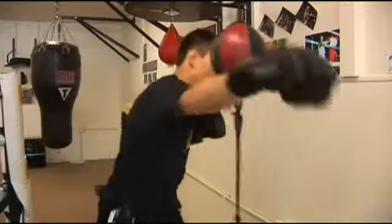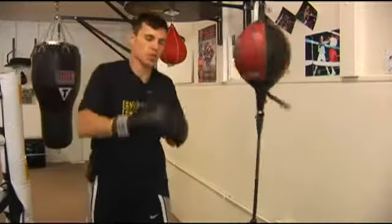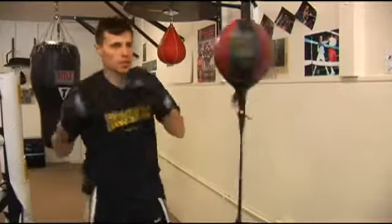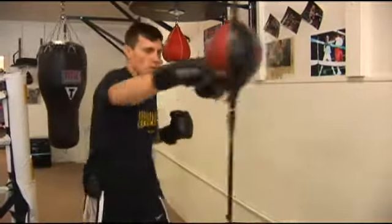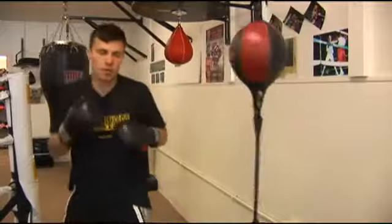You don't want to get too much where you're leaning over too much — that'll put you off balance. If you can just rotate, which they call sitting on your punches, what you'll do is actually throw it and it'll give you time to come back and regroup.